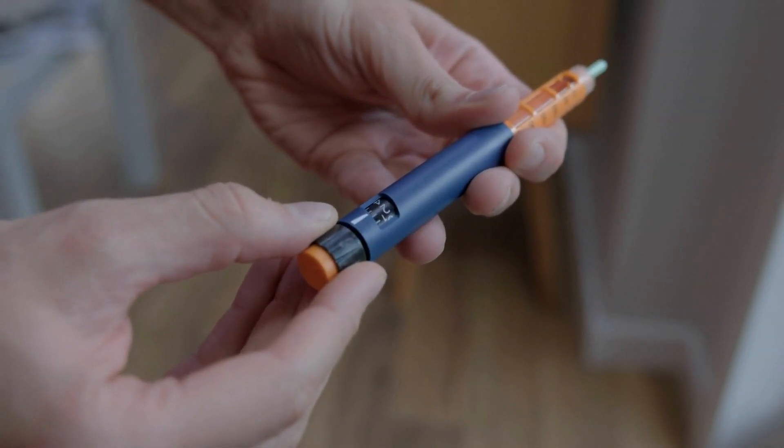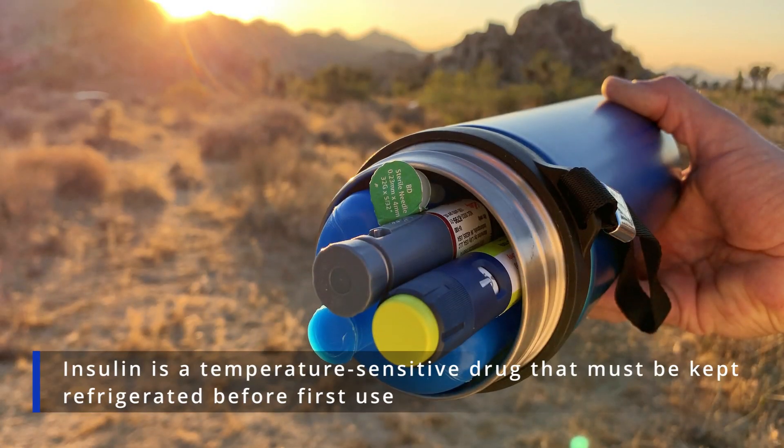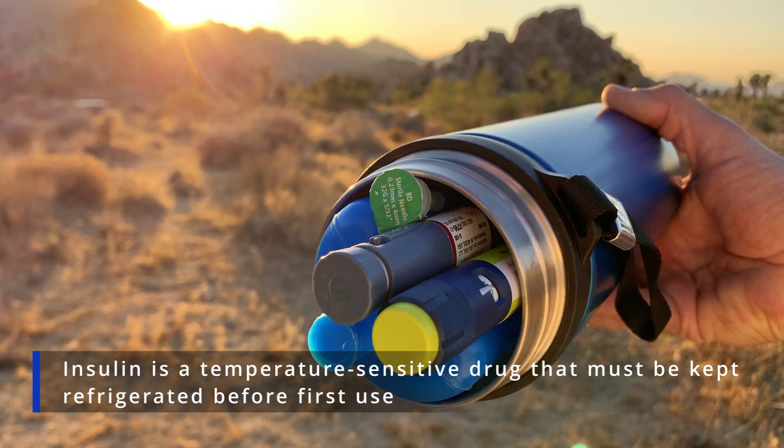Now, let's get started with today's topic. Can you inject cold insulin? As we know, insulin is a temperature-sensitive drug that must be kept refrigerated before first use.